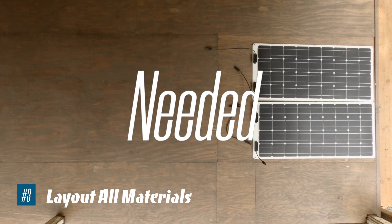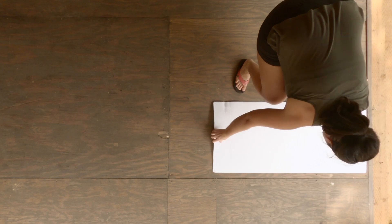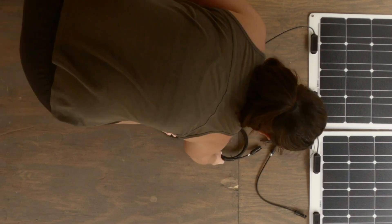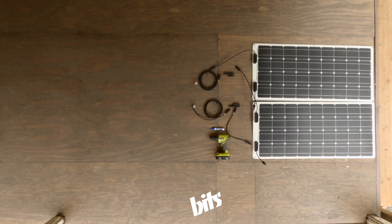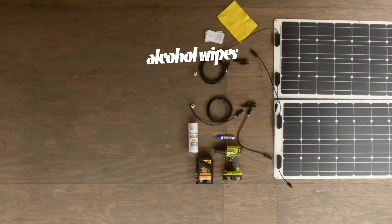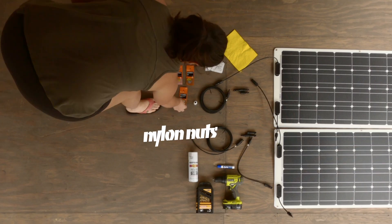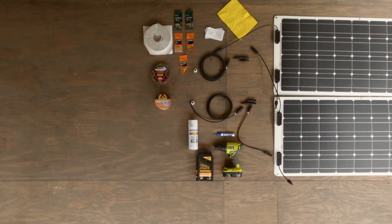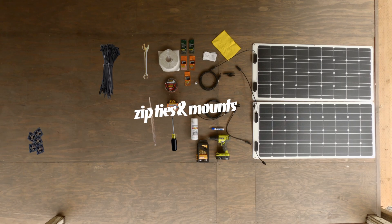Materials, tools, and extras needed for mounting solar panels on a van roof: Coroplast, solar panels, extender, two Y connectors, two 10-foot adapters, cable glands, marker, drill, bits, Rust-Oleum, rag, alcohol wipes, bolts, split washers, washers, nylon nuts, butyl tape, 3M tape, patch and seal tape, screwdriver, wrench, metal file, zip ties, and mounts.